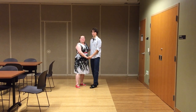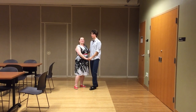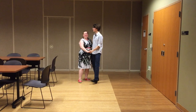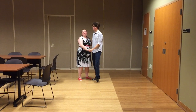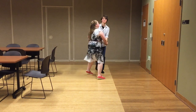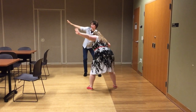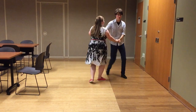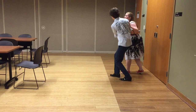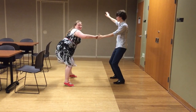Alright, so this is week three of Lindy Hop Basics. We started out today with a mess around — let's get out into open position.